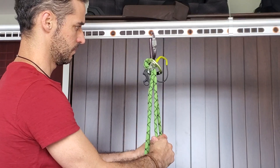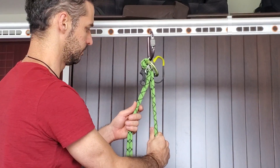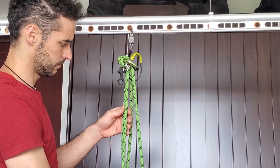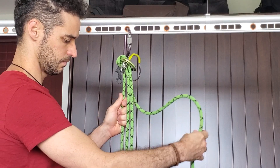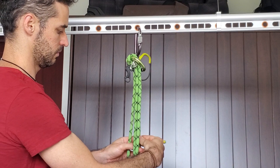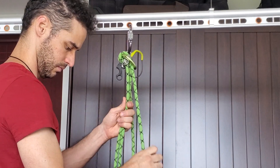I really believe that there are other things that Edelrid could do to improve the Megajoule. I think this device has a bright future, and the Gigajoule is a great device but you add weight to it. The Megajoule could be polished to reach better performances, to have a better handling of ropes independent of diameter. There are small changes that you can make on it.